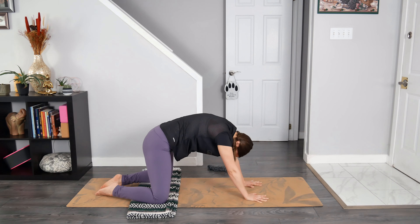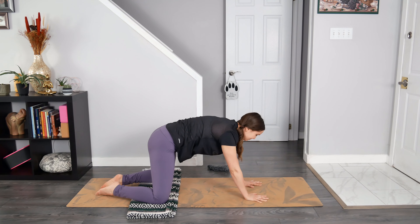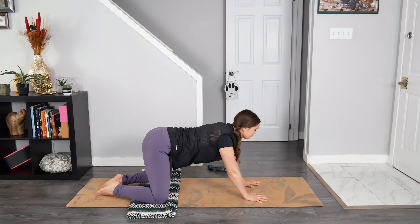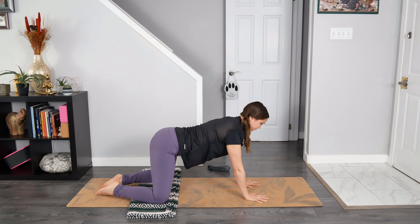Breathe in to drop the belly, chest shines forward, chin towards the sky. You can imagine the sun shining down on your face — maybe you smile a little here. Exhale to round through the back body, feeling a lovely stretch in the upper back. Fingertips gently grip the mat. Breathe in, drop the belly. Exhale to round through, belly button towards the spine. Breathe in to find a neutral spine. Open your eyes and take a moment to notice how you feel.